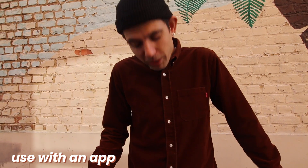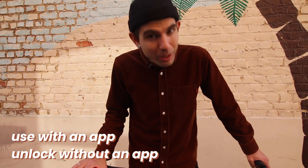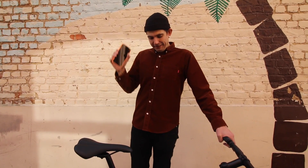You still use the Cowboy bike with an app, but now you can unlock the bike without the app too. And trust me, when your smartphone battery is dead it really sucked — you couldn't unlock your bike.